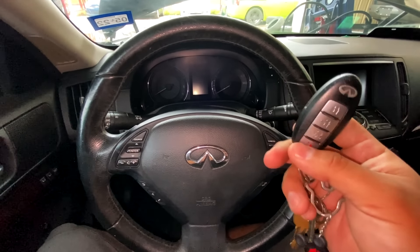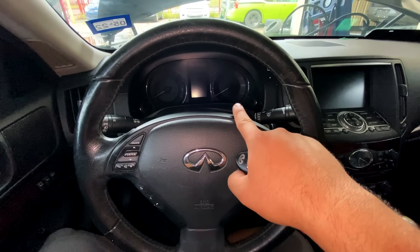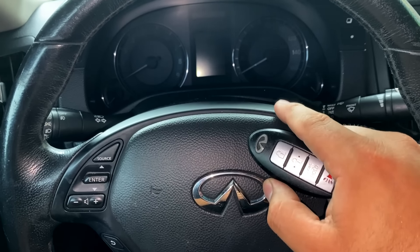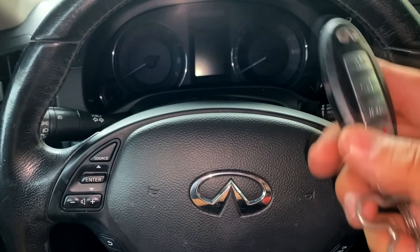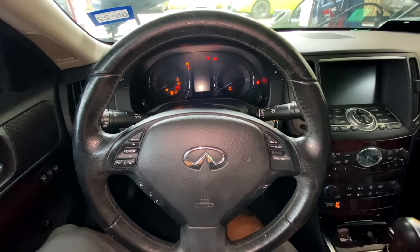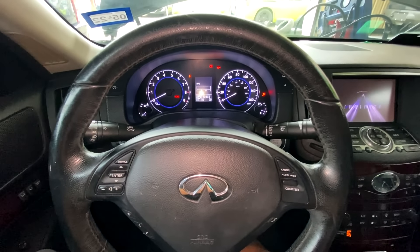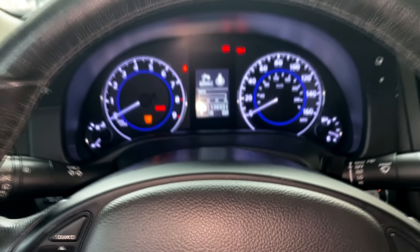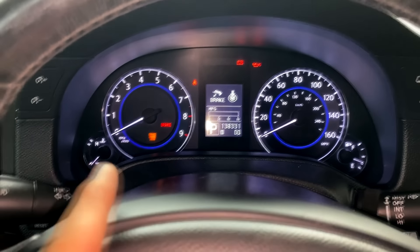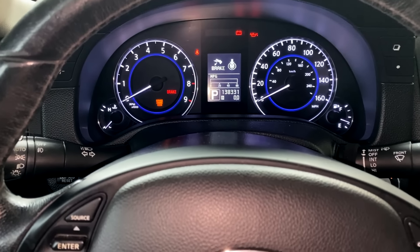I'm going to start by showing you guys what it's doing. Here I have the key fob. I know this fob works because I can lock and unlock the door, and if you take a look, we do have a security light that comes on in the instrument cluster, flashing every three seconds or so — that's actually normal, just the car telling you it's picking up the key. I'm going to go ahead and try to start the vehicle. Got my foot on the brake, I'm going to hit the start button. The engine is cranking but it does not start. One of the first things I like to look for is a check engine light — and we do have a service engine soon light. The other thing I like to look for, though it's not always foolproof, is whether the tachometer needle jumps whenever the engine is cranking.